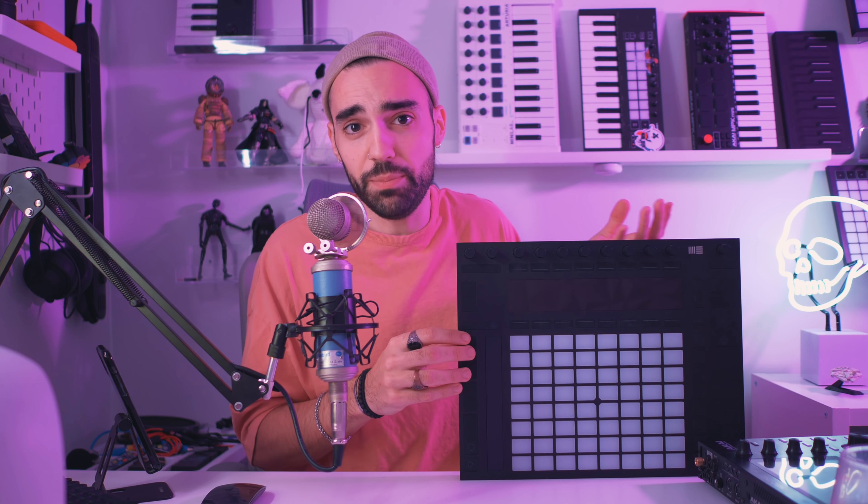For one reason or another, Ableton split with Akai on the development of Push and decided to go completely in-house. It could be that for Push 1, Ableton being a software company, they really needed somebody used to making hardware to help get their feet off the ground. But it could also be financial — you don't want to split profits with another company. It could also be creative differences or just creative complication when you have two teams working on one product. A whole host of reasons, but Ableton went completely independent and now develops their own hardware.